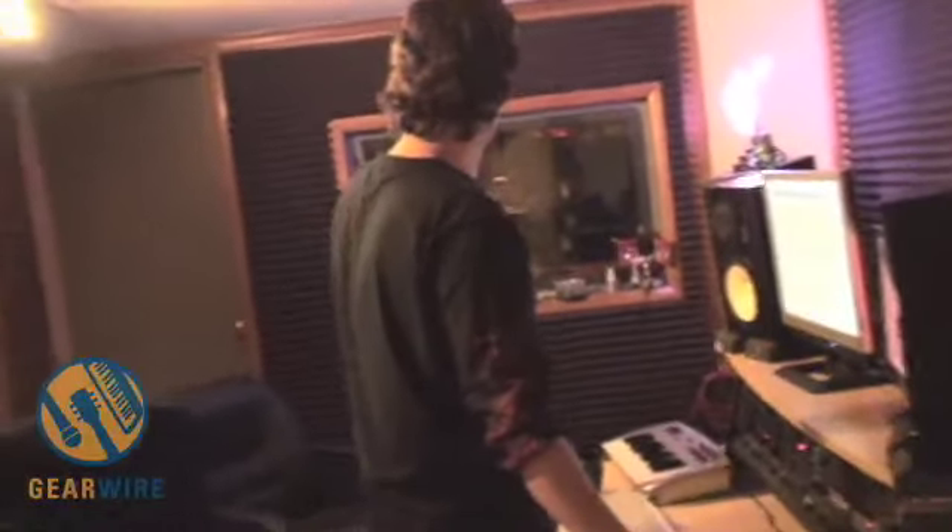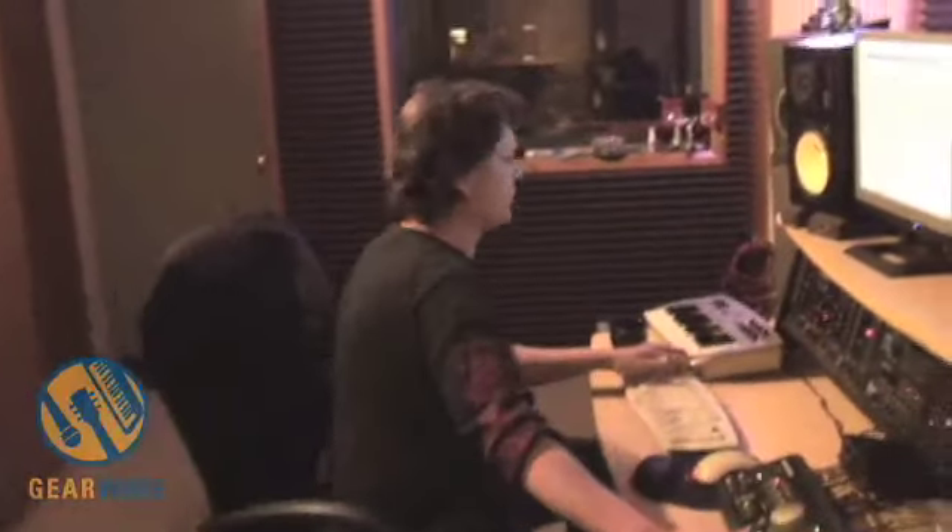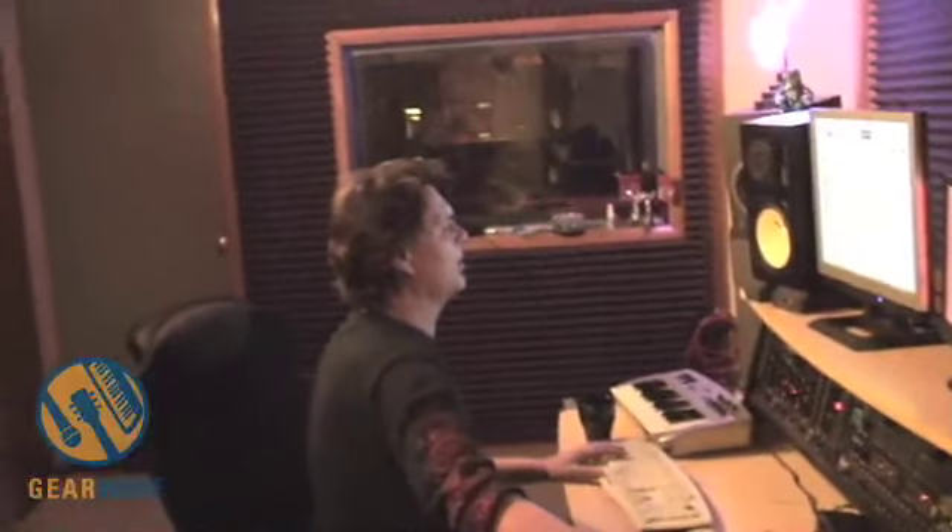Okay, Brent, what we're going to have you do is just kind of play the kit. I want you to do some — a lot of toms, hit the cymbals, hit the hi-hat, everything. Give me one second, though. I'm going to get you to a spot on tape where there's nothing there, so I'm going to check your levels too. Give me a second, please.